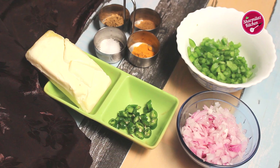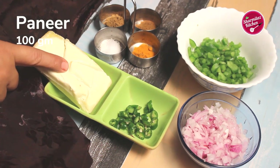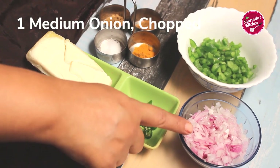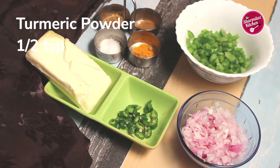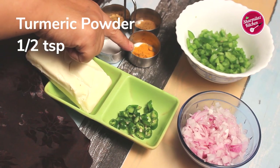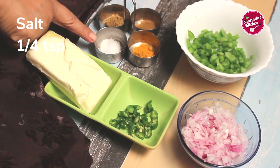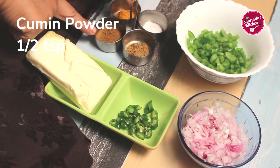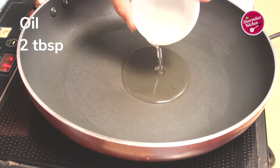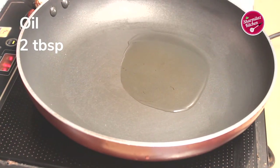For the paneer bujji we need: 100 grams paneer, one chili chopped, one medium onion chopped, half capsicum chopped, turmeric powder, salt one-quarter teaspoon, coriander powder half teaspoon, cumin powder half teaspoon, and two tablespoons of oil. Heat the oil in a pan.